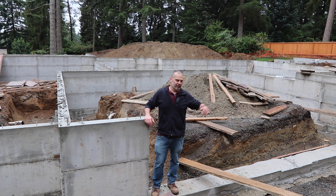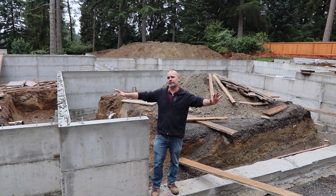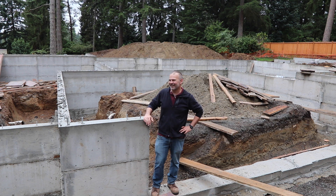Hi, welcome to Matt's Garage. I don't have my co-host with me today, but we have finished pouring the stem walls and we are almost ready for framing. So I'm going to show you the footage of all the work that Rod and his crew did.